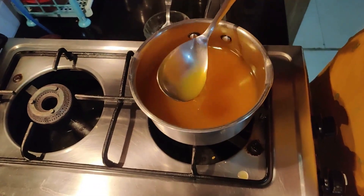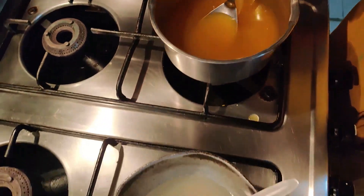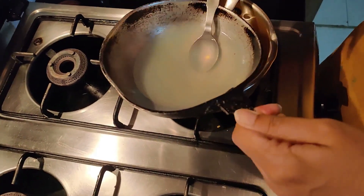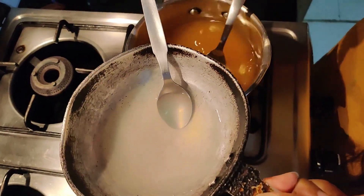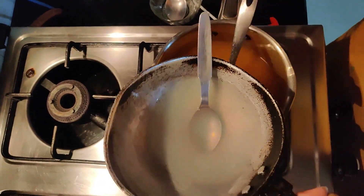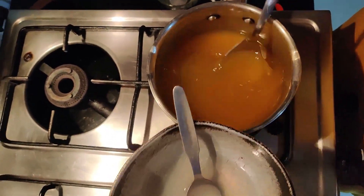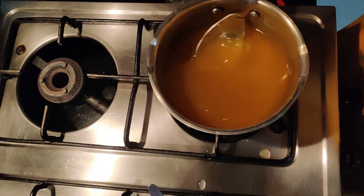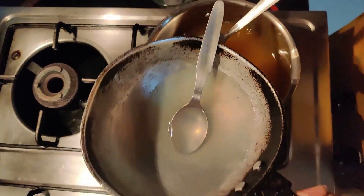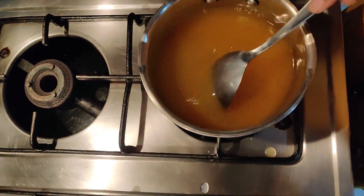Now you can see all my sugar has melted in the Fruity. Now I'll be adding this Gelatin mixture slowly to my Fruity mixture. Gelatin basically will help you to set your dessert. Make sure at this time the gas is switched off. Keep mixing it while you're adding the Gelatin mixture. Now I'll be adding the rest of the mixture and mix it well.